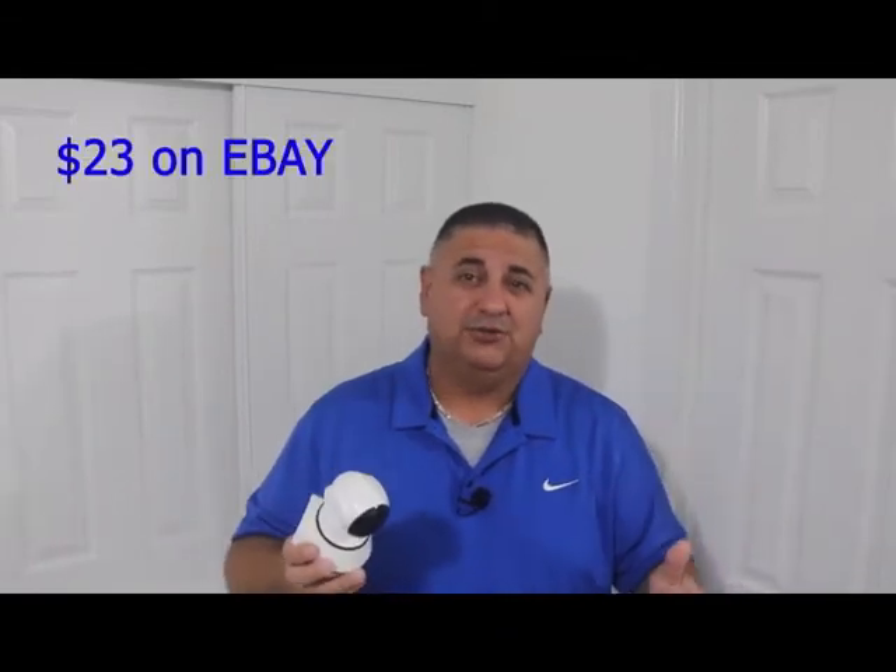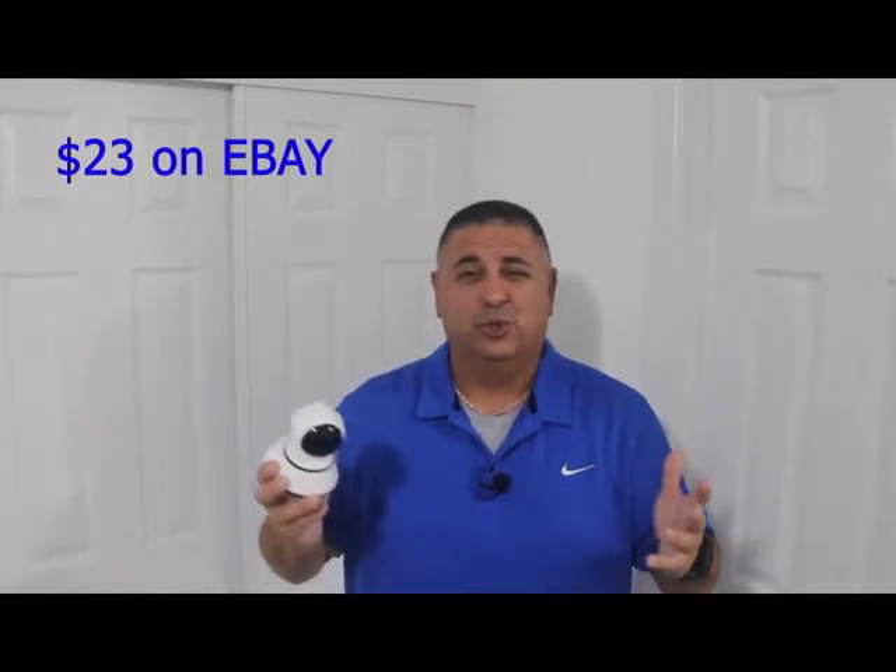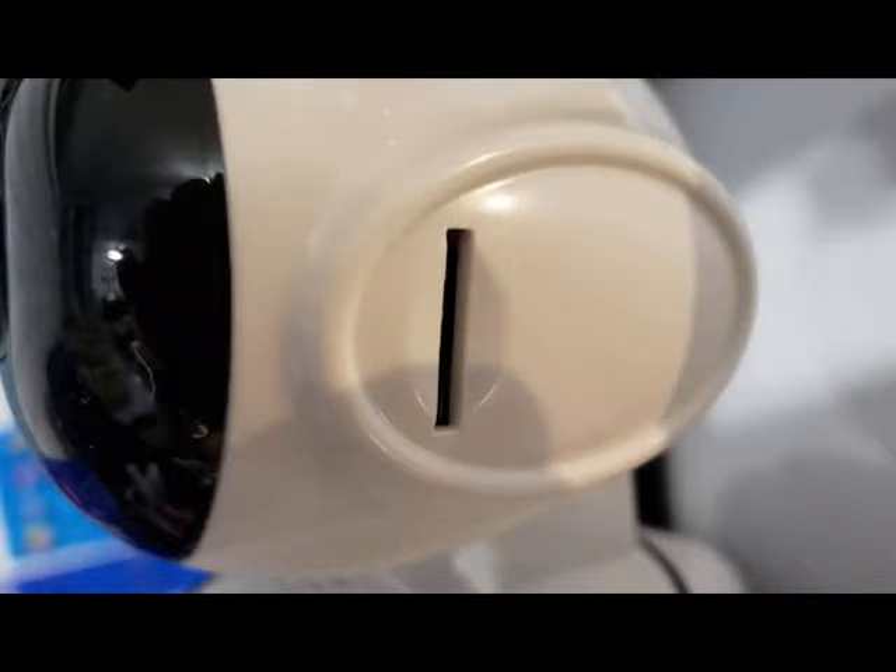Pros and cons. Pro number one — price. I paid about $23 on eBay. They do have it on Amazon and other places, but I paid around $22–23 on eBay. That's a great price — I've seen other cameras with similar specs go for a hell of a lot more, sometimes double the price. Some of the features: you can put your own micro SD card on the side, and this camera can PTZ — pan, tilt, and zoom — right from your phone with the app. It's super easy.